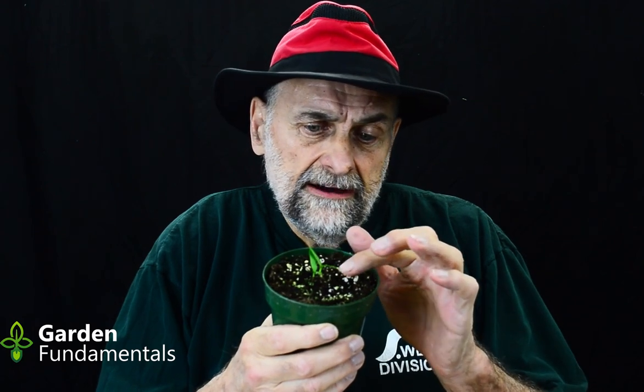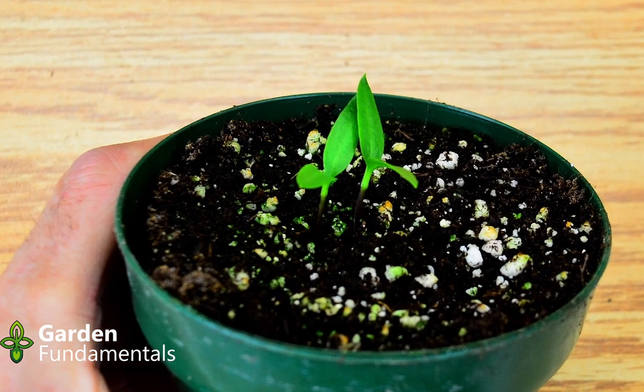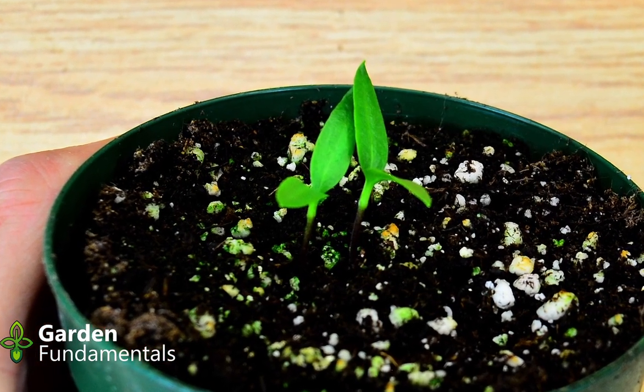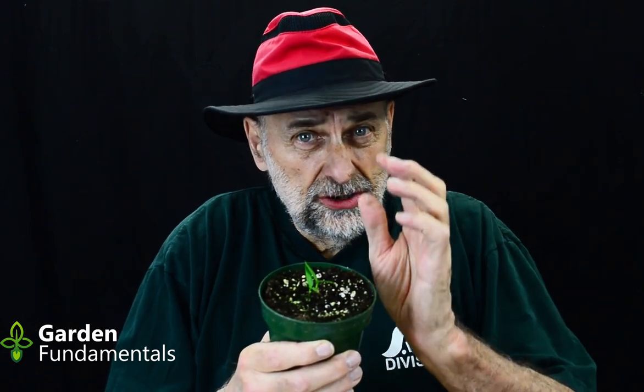So when should you start fertilizing? Before we answer that, let's understand seedlings. In this pot I have some pepper seedlings — they sprouted about a week ago and have two leaves. These are what we call cotyledon leaves; they're not true leaves yet. The cotyledon leaves are produced from the food stored inside the seed, so when the seed germinates it makes a root and a shoot, and the shoot forms these cotyledon leaves.